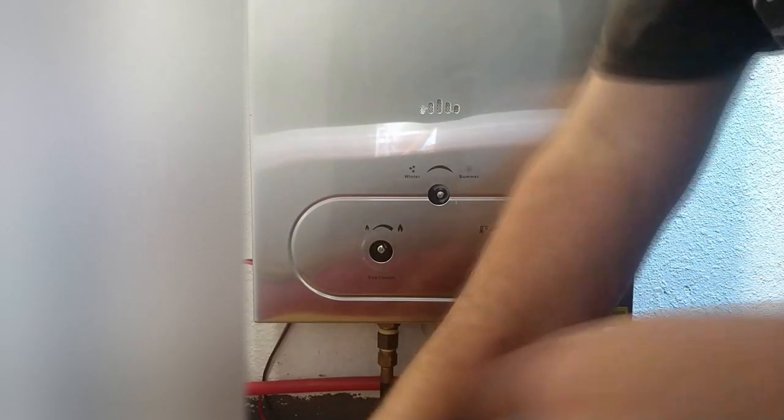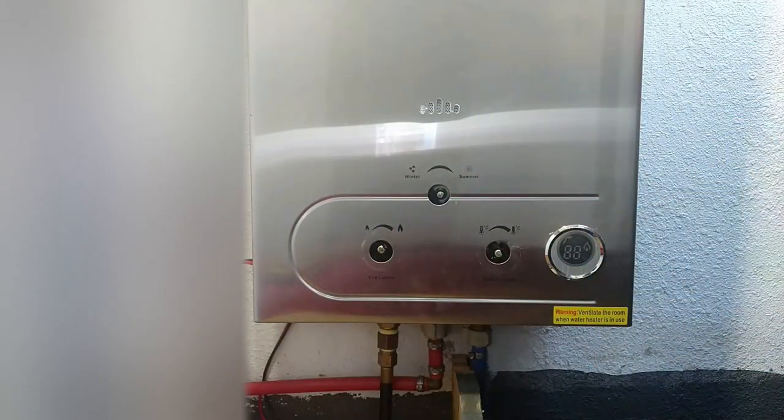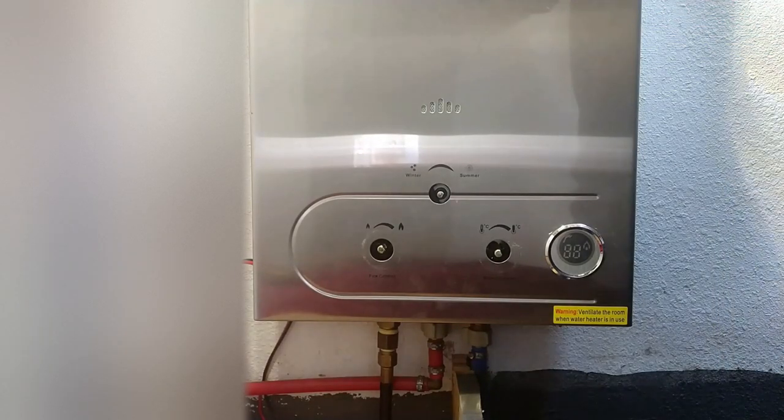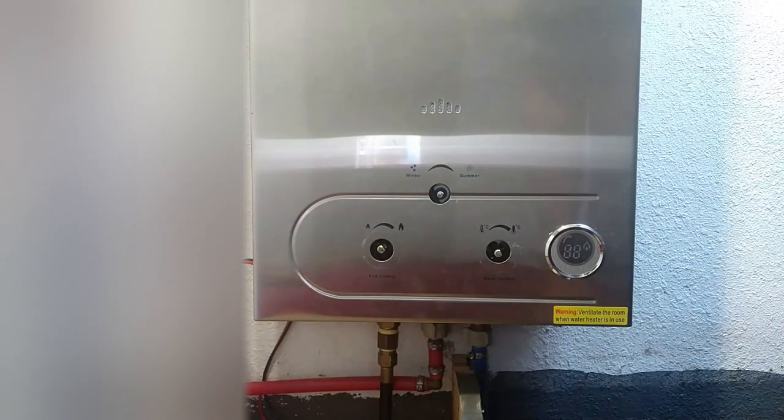The camera just decided to turn off the whole time I'm sitting here talking. I put the cover on so I could make sure that the screen and everything works. I'm just putting one screw in the top, one screw in the bottom just to hold it in place. Okay, let's try this.